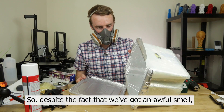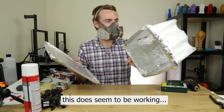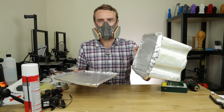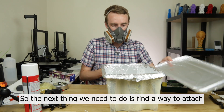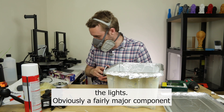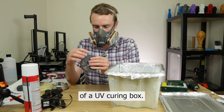So, despite the fact that we've got an awful smell, this does seem to be working rather well. It looks exactly how I thought it would — an absolute mess. So the next thing we need to do is find a way to attach the lights, possibly a fairly major component of a UV curing box.